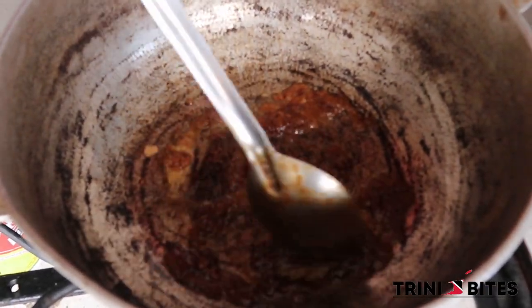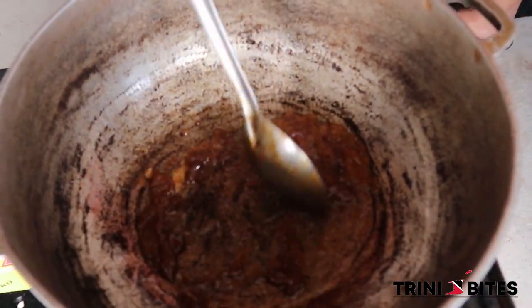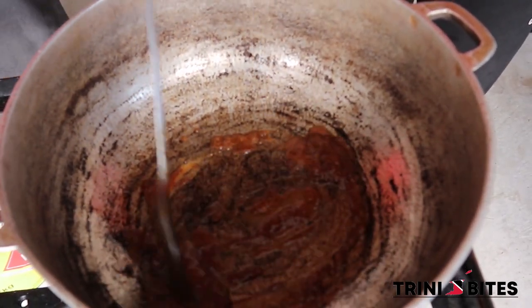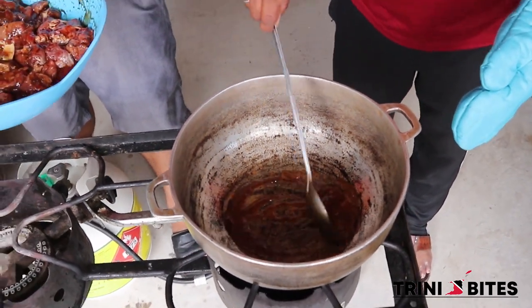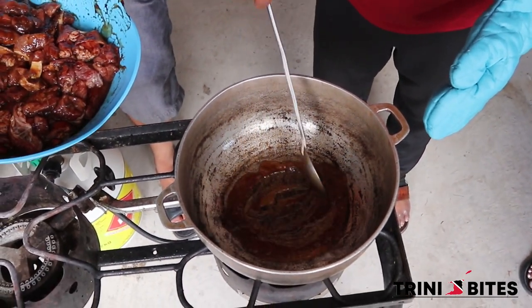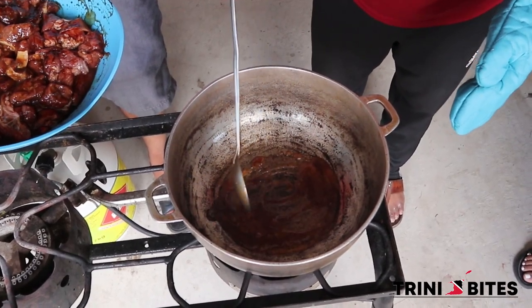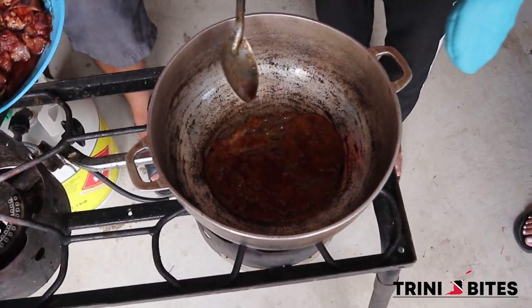You have to let it get fluffy. You bring the meat in as soon as it gets fluffy, as soon as it gets brown. Make sure — see how it gets nice.